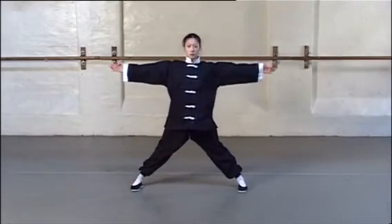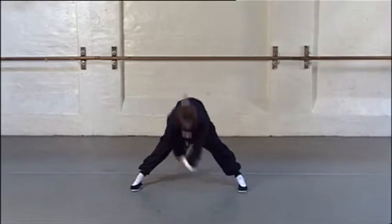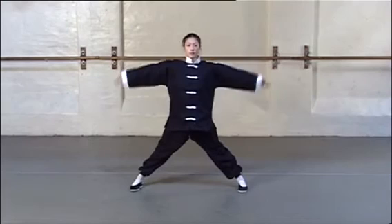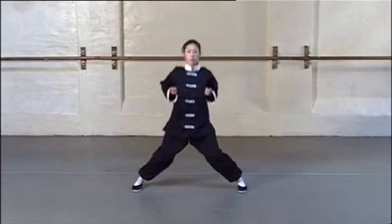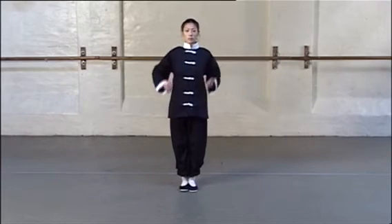This stretch is similar to the last one, only instead of stretching forward, continue down past 90 degrees, still keeping the back straight, and reach behind your ankles. Hold for three seconds and slowly rise, opening your arms as before.